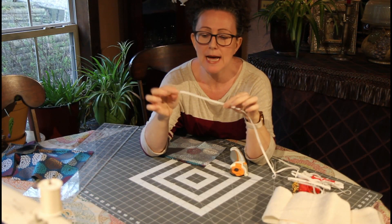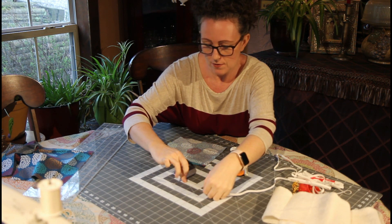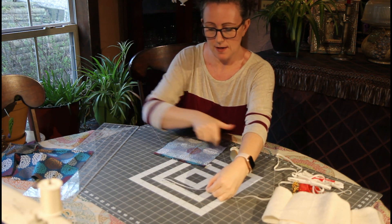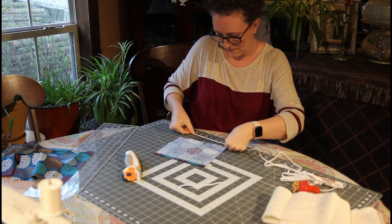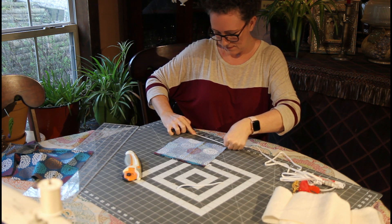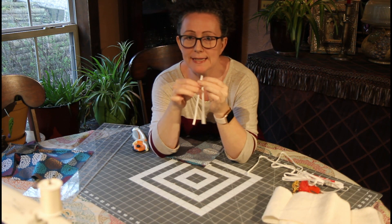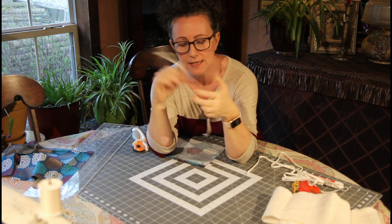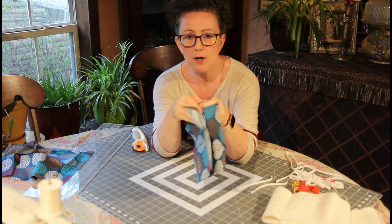I'm going to take my elastic here and cut it six inches — and I'll just do this. I have two pieces, which is all I need. I'm using quarter-inch elastic here. I had this on hand; if you had a different size it would probably work just as well — it may not be as comfortable, but it'll work. These are our fabric pieces that we just sewed. You can see on the wrong side how we folded that down.